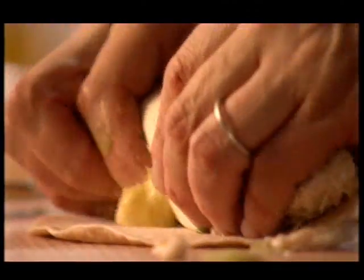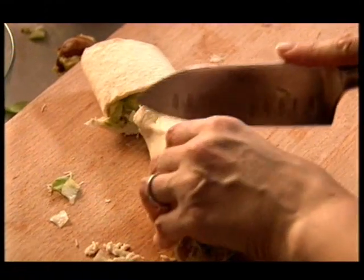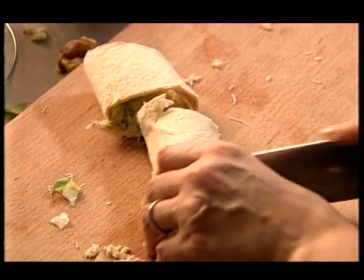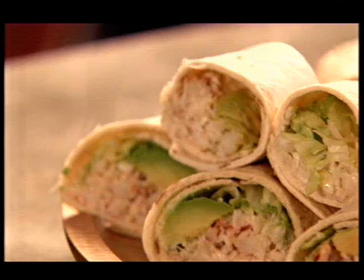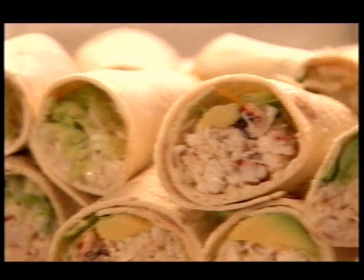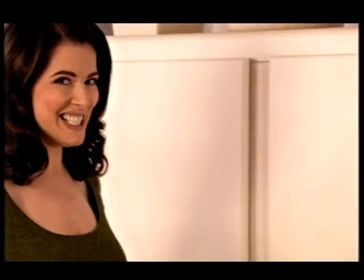Don't worry if these chunky wraps unfurl a little, either as you cut or as you convey them to the platter. I can't help feeling that if you're this calm preparing for a party, it actually makes the atmosphere better when you're giving the party. Into the fridge with these while I get the wherewithal for my green apple martini.